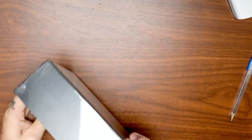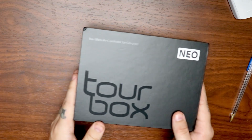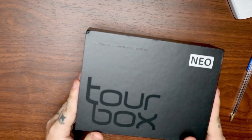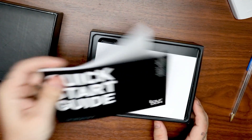So what is Tourbox? It's a peripheral made for creators. It has 14 different buttons, dials, and knobs that you can use to customize different actions within your software.